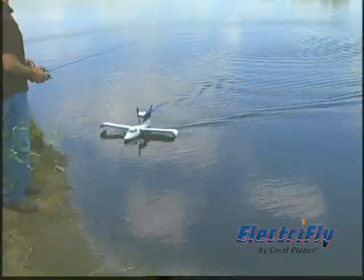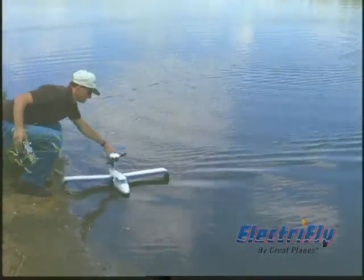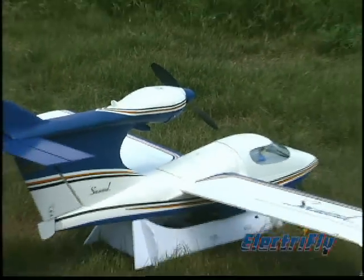The compact ARF with the classic looks of the home-built Seawind and smooth brushless electric power. Assembly is a breeze, and because it's made of EPS foam, the Seawind EP is lightweight, durable, and repairable if need be.